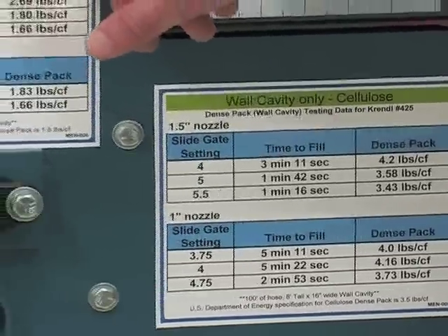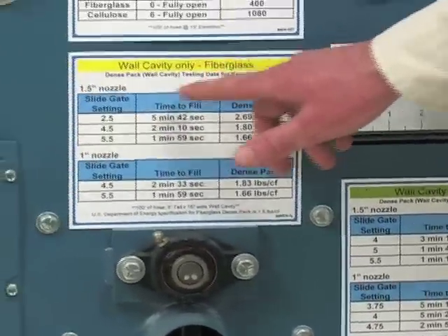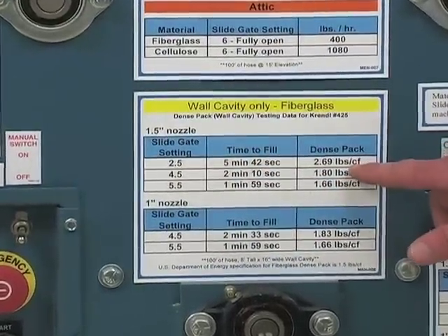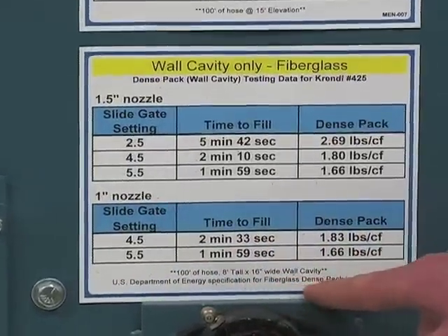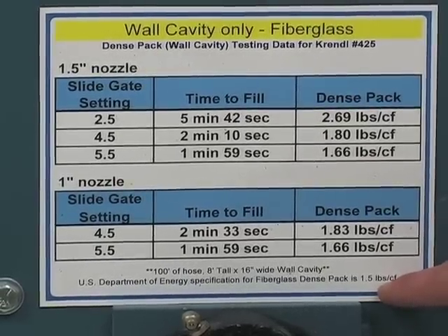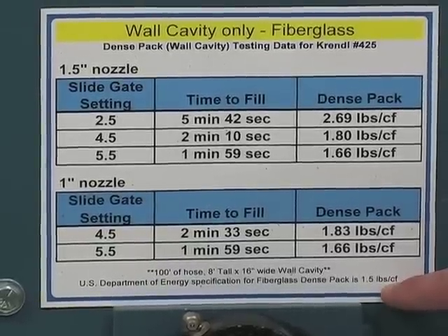This decal is the same decal but for fiberglass insulation. All the settings are the same: slide gate setting, the amount of time to fill the cavity, and the pounds per cubic foot. The US Department of Energy specification for fiberglass dense pack is one and a half pounds per cubic foot. Make sure to insulate at at least one point five pounds per cubic foot to ensure that settling will not occur.